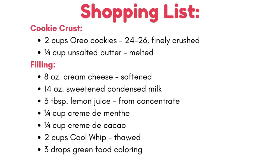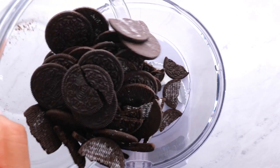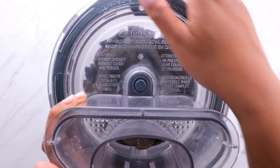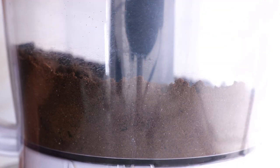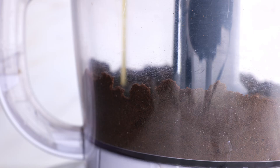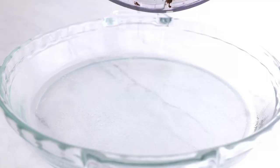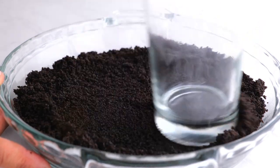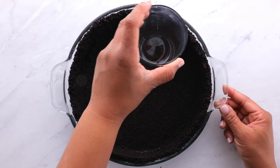Here's your shopping list. Crush the cookies using your food processor and add the melted butter. Press the cookie crumbs into your 9-inch pie plate and chill while you're making the filling.